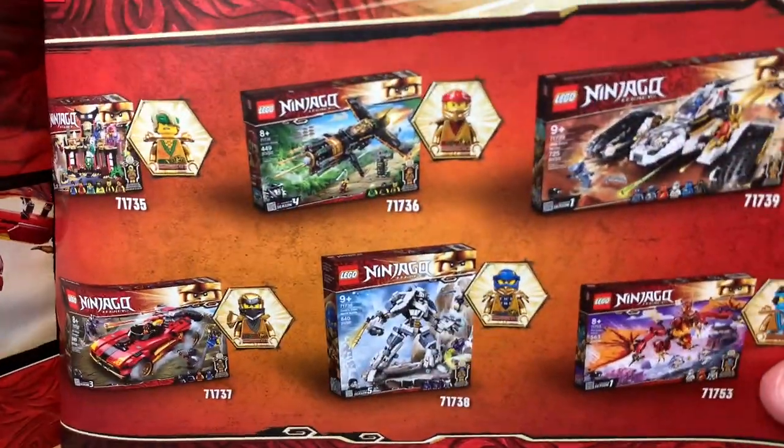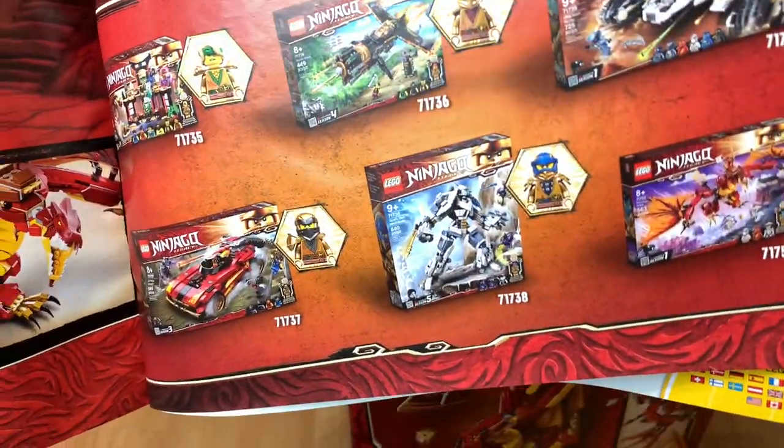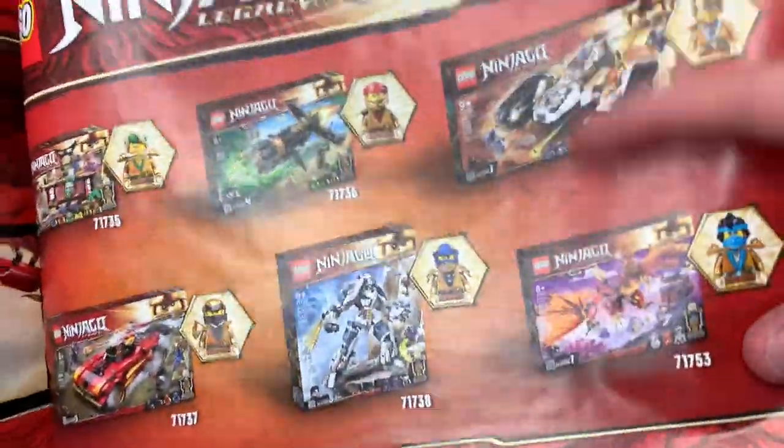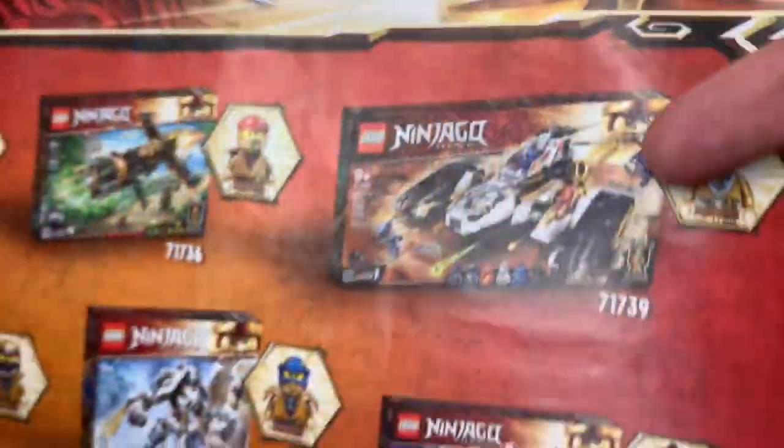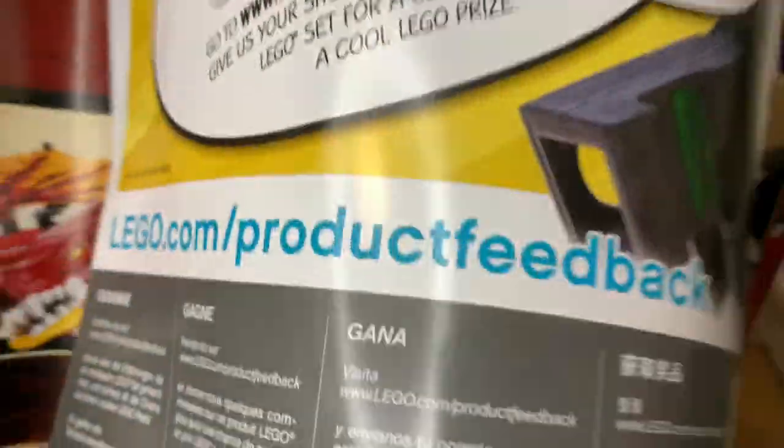We've got the manual, which looks really nice. If we quickly look at the bag you can see the advertisement for all the other sets, which I have a review for pretty much all of them. The only one I don't have — I'll do a review in the next couple of days on that dragon. I'm not really sure if I'm going to pick it up or not.